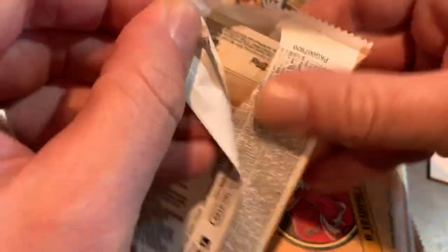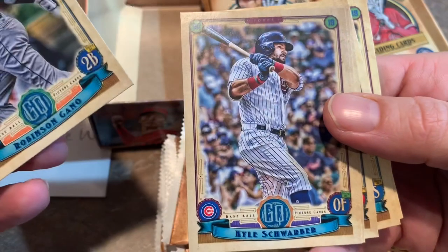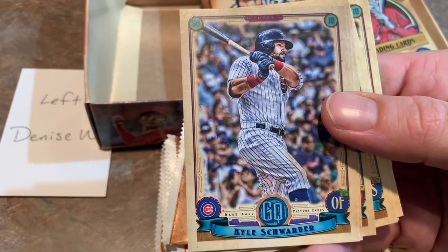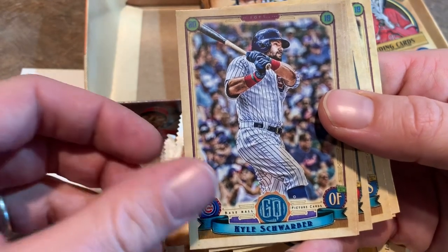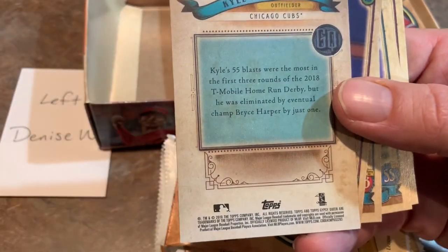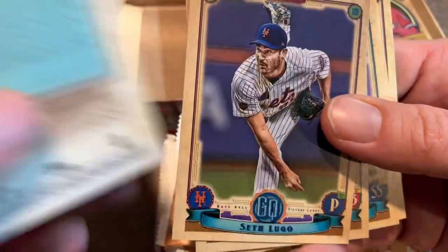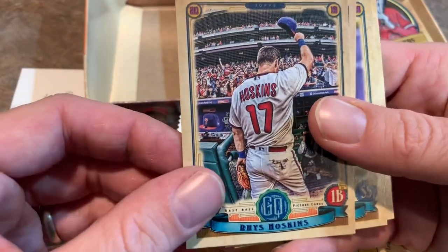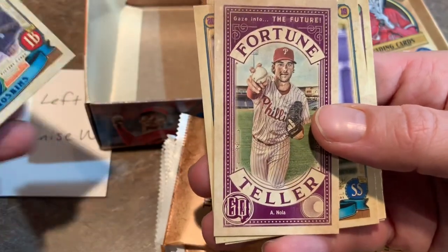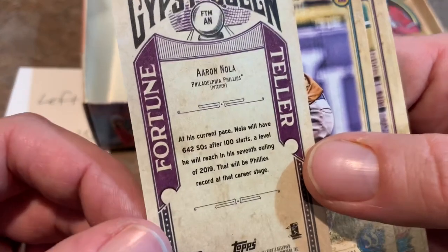First pack of Gypsy Queen — eight cards per pack. We've got Robinson Cano as our first card. Pretty nice design, looks like most Gypsy Queen releases. I think last year they didn't have a border the whole way around. Kyle Schwarber — the back just gives you a little paragraph, a couple sentences about the player. Doesn't look like there's any stats on the back. Seth Lugo, Rhys Hoskins — that's a pretty cool picture. Then Fortune Teller with Aaron Nola. These Fortune Teller minis are going to be throughout Gypsy Queen.